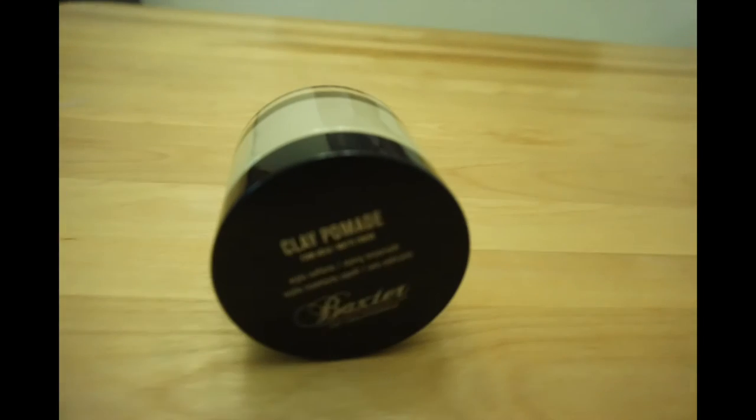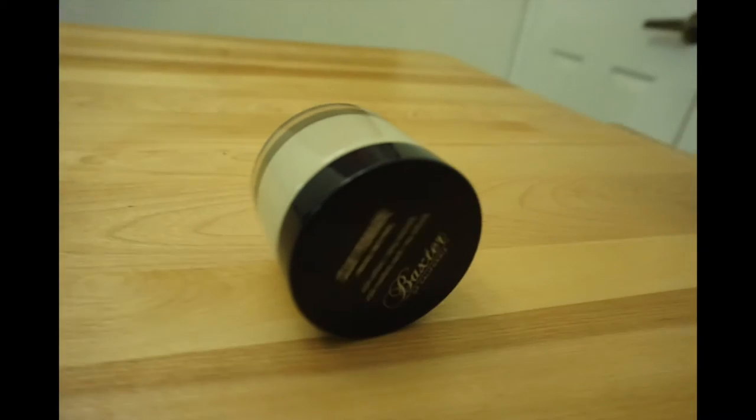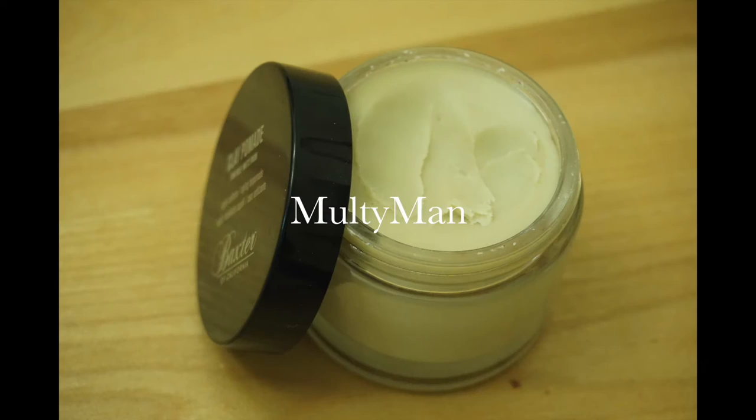Hey guys, this is Multiman here. I'm going to be doing a product review for you guys, so stay tuned. Today I'm going to be doing a product review, and the product I'm reviewing is clay pomade by Baxter of California.